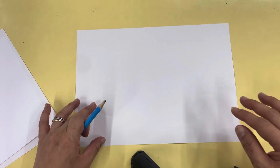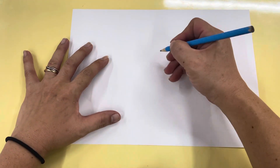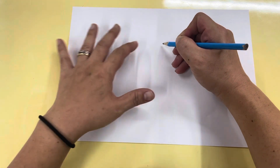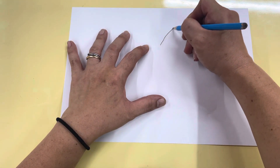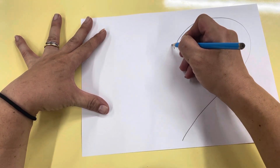Hi everybody and welcome to this week's art project. For this week you will need paper and crayons. So are you ready? Number one, we're talking about your favorite Halloween song verse. First, you have to draw a big heart, because heart means favorite. Ta-da!